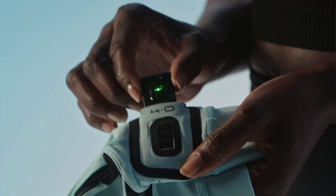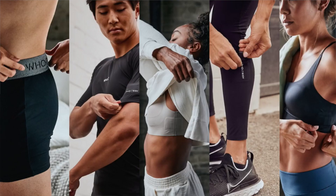That Anywear Detection technology leads to the next big announcement from today's virtual event: Whoop Body, their new apparel brand that will allow you to take your sensor and make your tracker almost invisible by integrating it into your clothing. Whether that be a sports bra, compression pants, or underwear, you'll be able to slide the sensor into Whoop Body apparel without wearing a strap at all. The Anywear Detection technology will determine where on your clothing you're wearing the sensor, helping the device better track your data points.